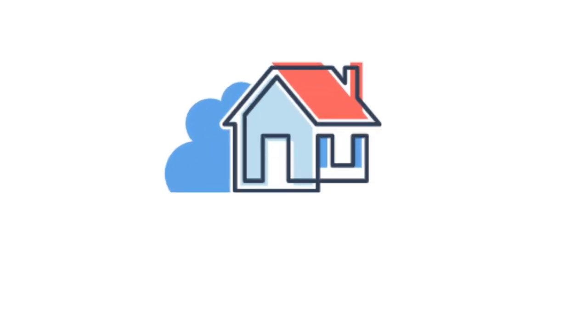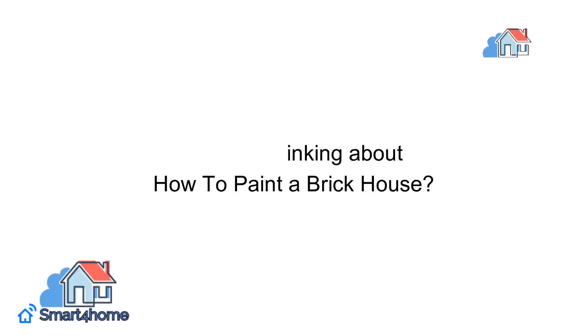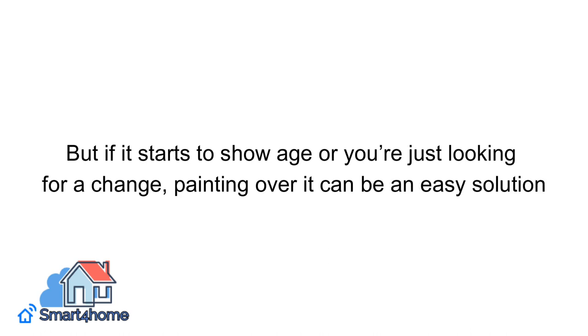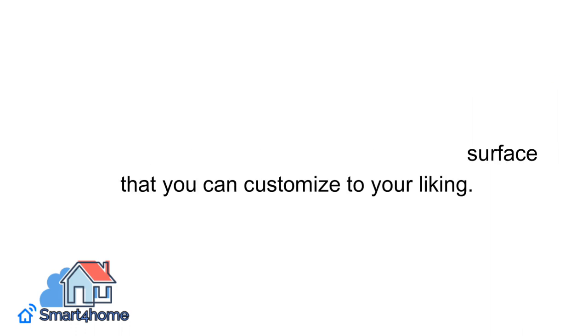Hey! Smart 4 Homers! Welcome back to our channel. Are you thinking about how to paint a brick house? Brick can surely add character and a certain charm to the outside of your house. But if it starts to show age or you're just looking for a change, painting over it can be an easy solution. With paint, you can give the brick a smooth surface that you can customize to your liking.